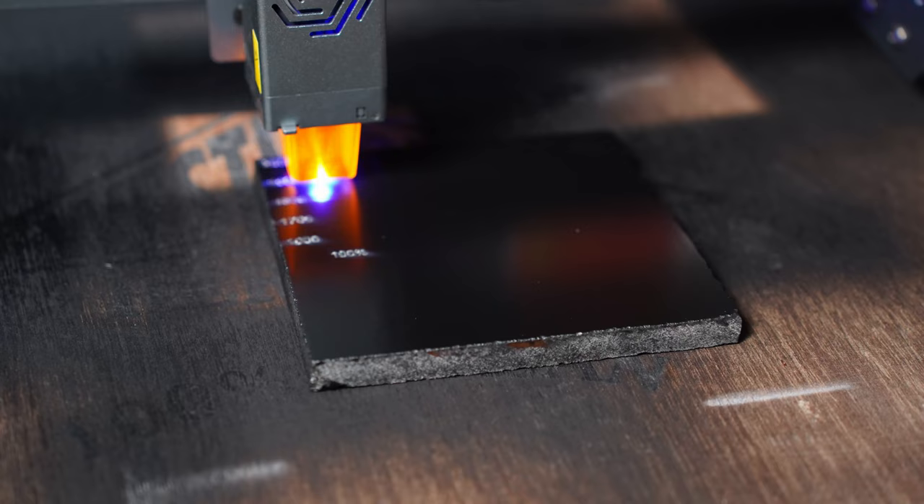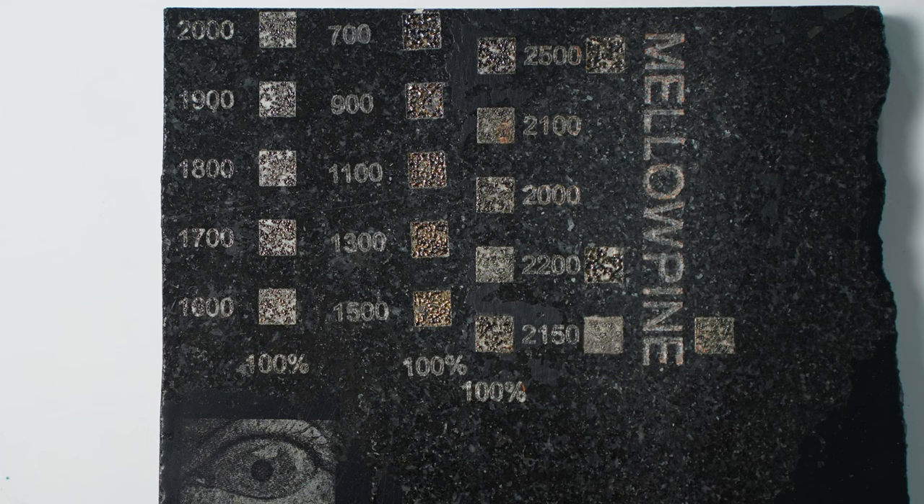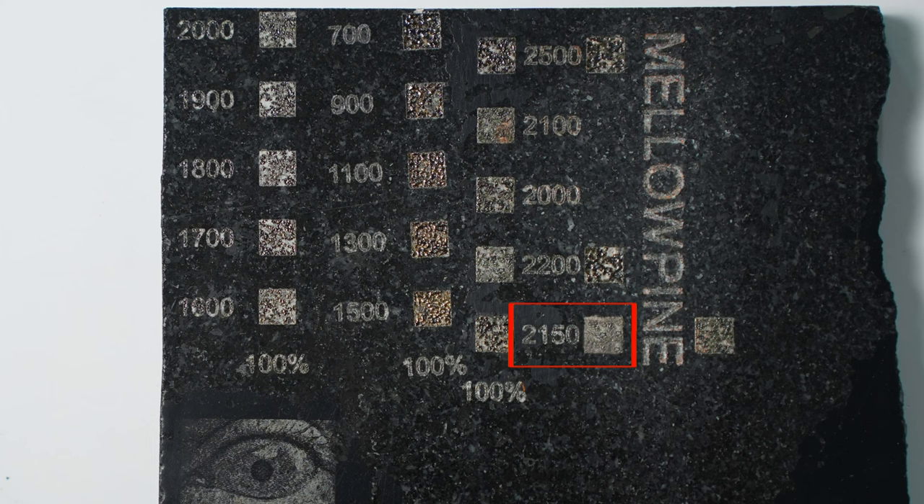Here is something I observed while working on these tests. I was using my 10W laser. While engraving grids between 1000 mm per minute and 2000 mm per minute, I found that the granite melted and darkened at slower speeds. I tried to expand the range and engraved grids up to 2500 mm per minute. I noticed a dip in quality when the engraving was done too quickly. I zeroed in on 2150 mm per minute as the optimum speed for engraving granite on this particular machine. I tested this theory by engraving the word 'Mellow Pine' using the same settings and the result was good as expected.